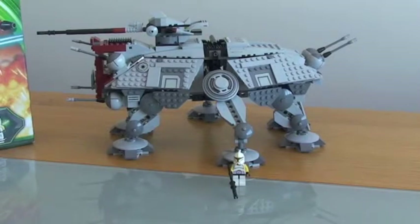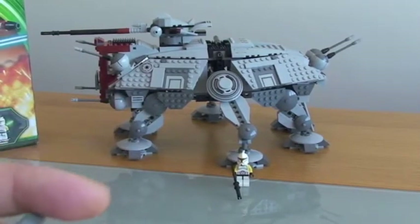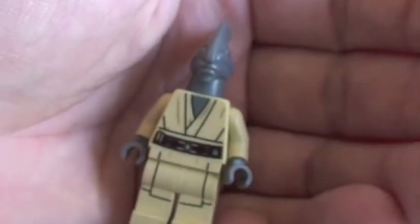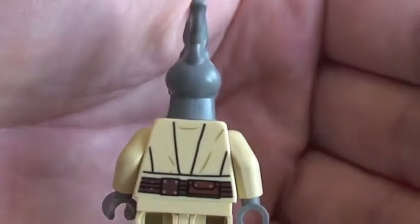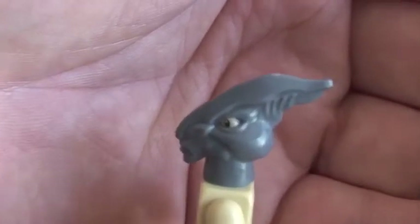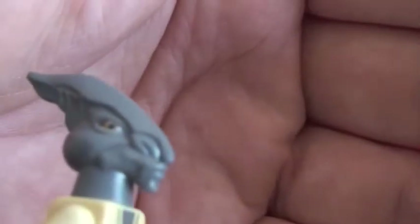Next up we have Coleman Treeball — I probably pronounced that wrong, so I'm sure I'll be corrected. Again, really good minifigure with some really good detail and good printing. Comes with a green lightsaber. There's printing to his torso, some printing to his legs, and also some back printing. The standout feature on this guy is his head — some really good detail there. And he's got kind of a rubber texture to his head.